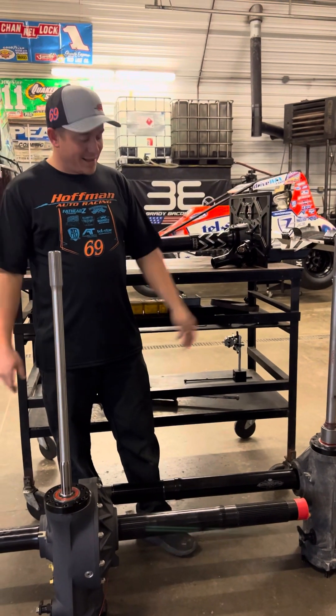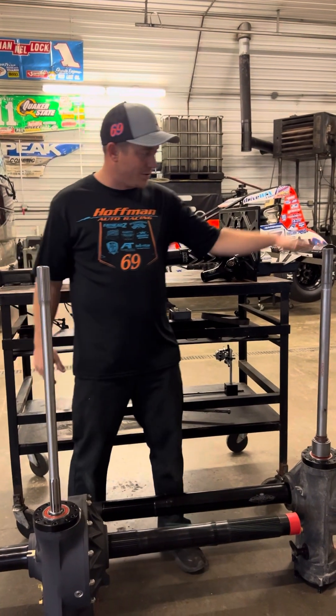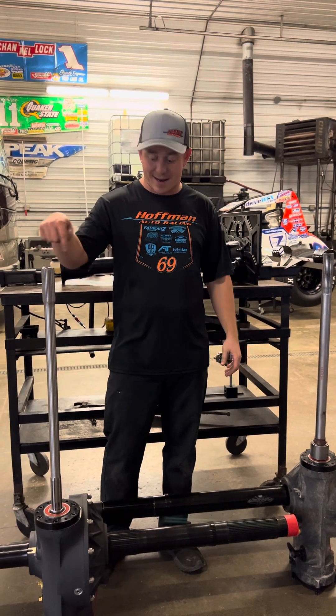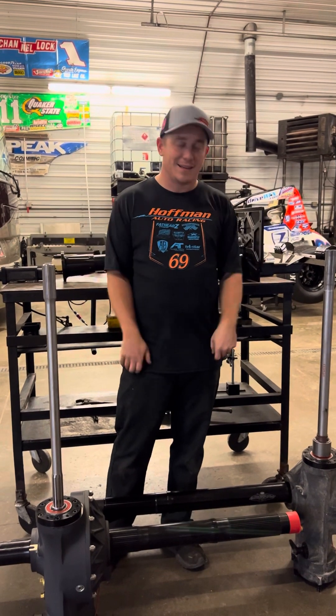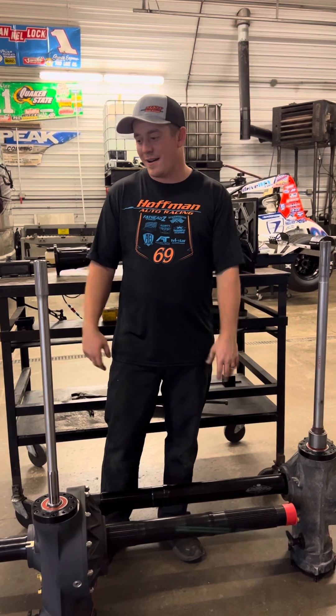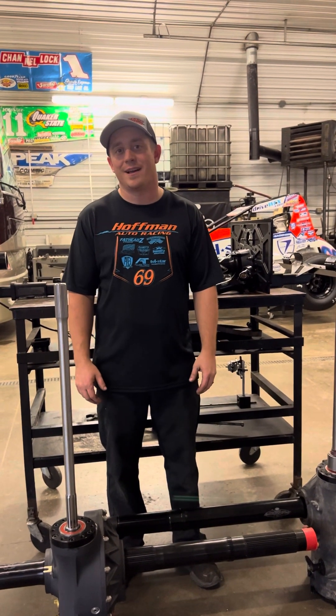That's basically the differences. Most non-wing cars run this style, most wing cars run this style — they could be interchanged. It works: that turns that, that turns that. It's just a combination of what the teams have in their car. I've got a lot of questions about this, so hopefully this simplifies it for you. If you've got any other questions or ideas for topics you'd like to see me talk about, leave them in the comments below. I hope this helps everybody understand a sprint car a little bit better.